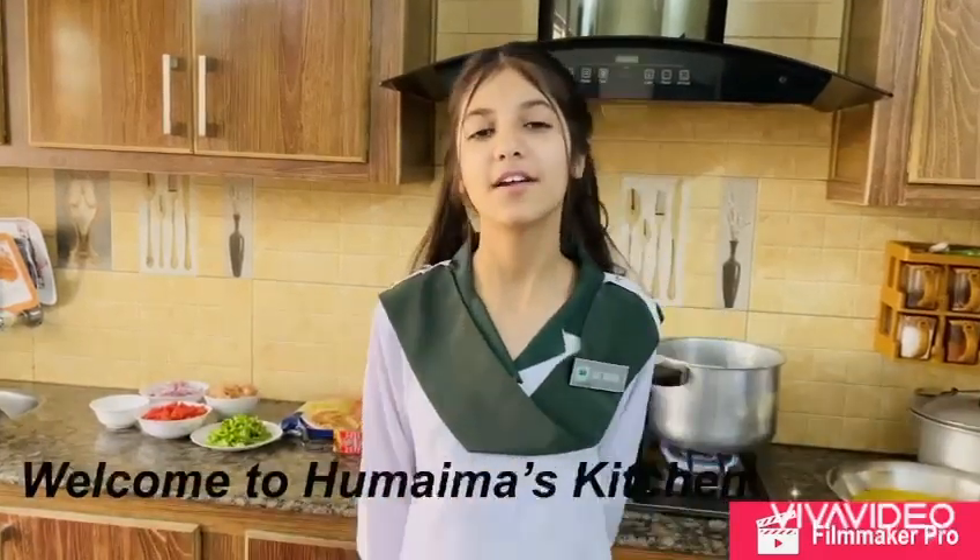Assalamu alaikum, my name is Humaimah Tujhera and I am from class 5. Today I will tell you how to make meatball chicken spaghetti.